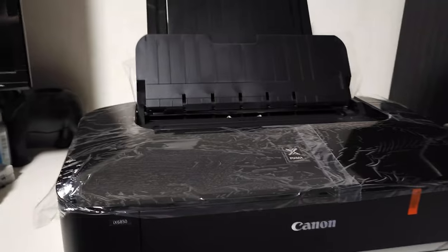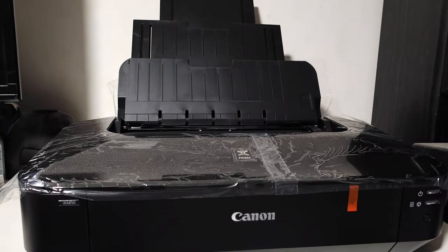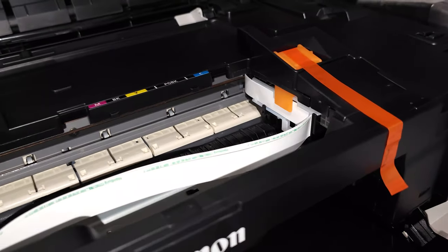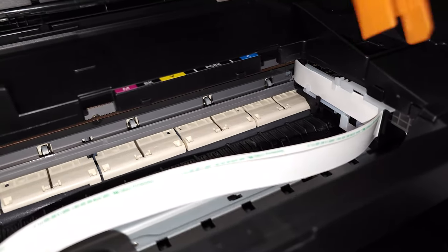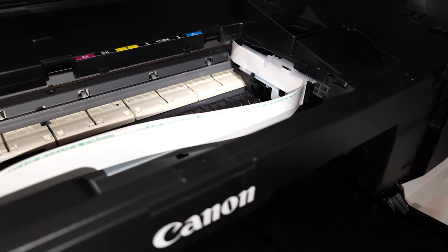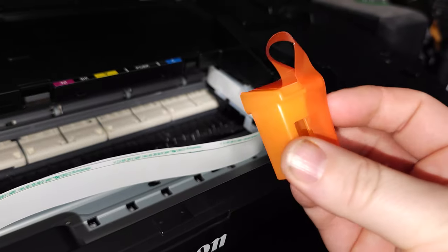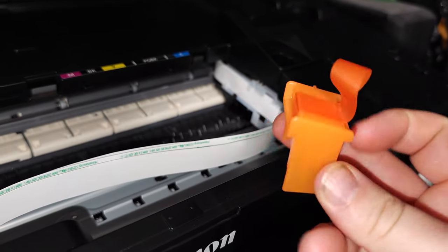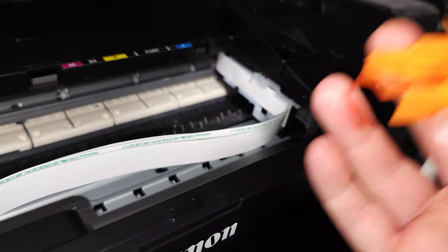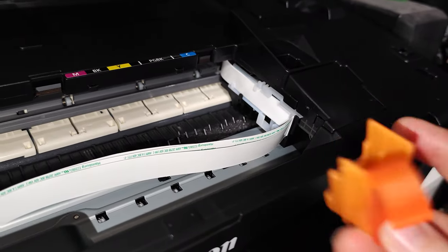It does take up quite a bit of space, but I should be fine there. So removing all the tapes — this one here is pretty much just our transportation lock for where to put the ink carriage. It might be worthwhile keeping a hold of this in case you want to be transporting your printer. You could take your carriages out and lock that back into place, so it might be worth holding onto that one.